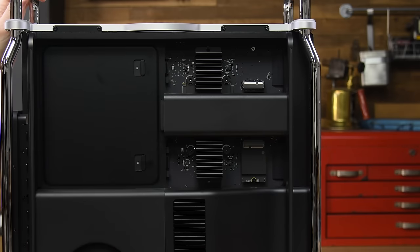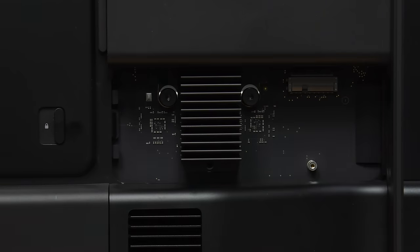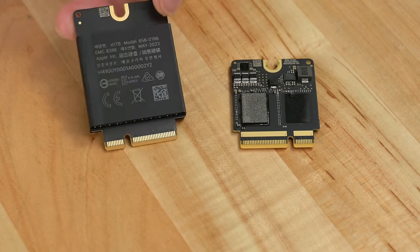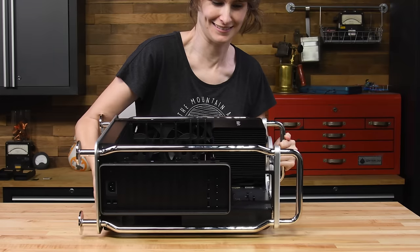Door number two reveals our terabyte M2 SSD — same form factor as yesteryear, super beefy compared to the Studio's faceplate, with chips packed onto both sides. This new location is much more accessible than in the 2019 Pro, but that second slot is a bit of a tease. Apple has confirmed that DIY expansion won't work.